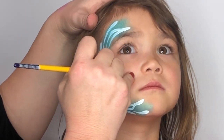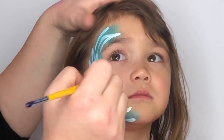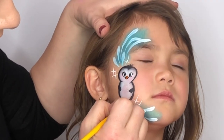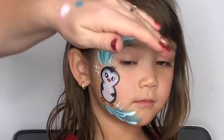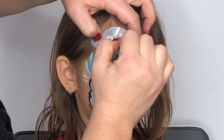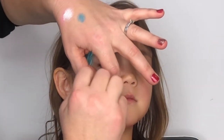Here I'm just coming in with my black brush and creating the eyes, outlining the beak, and also outlining the feet. Then I'm also going to grab this little tap stencil and I'm just going to fill in some spaces with some snowflakes.